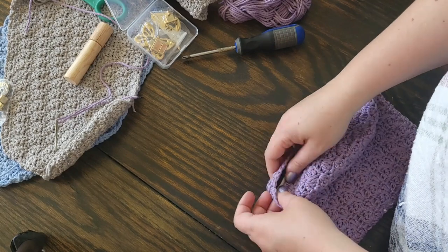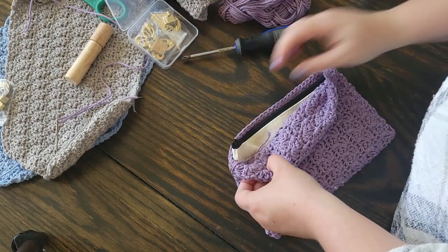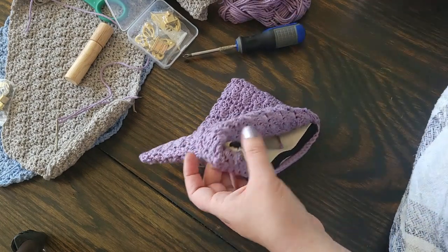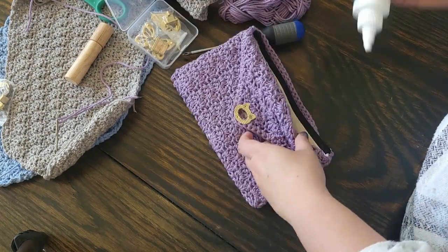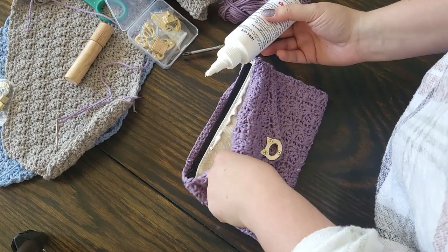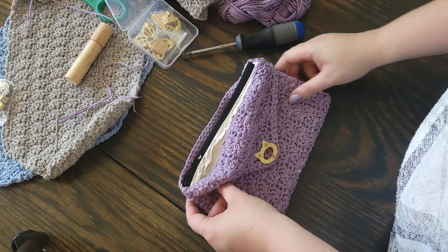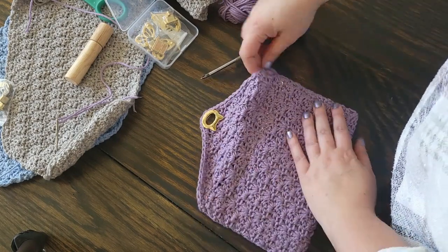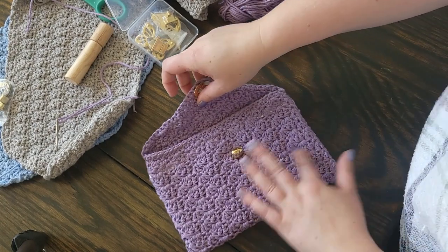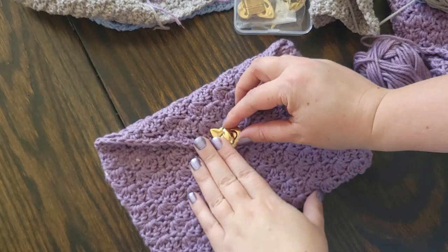Now that the clasp is fully installed, we're going to finish gluing it all together, making sure our ends are tucked, weaved, or glued — however you want to finish them. Heads up: this glue worked really well with cotton yarn, but I tried a synthetic yarn and later realized the glue does not work as well with synthetic yarn. Make sure you're using a cotton or cotton-blend yarn — not something too shiny or synthetic.